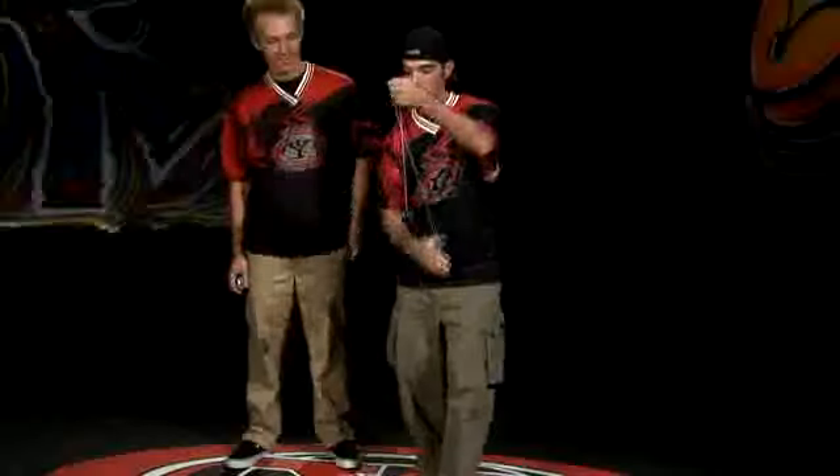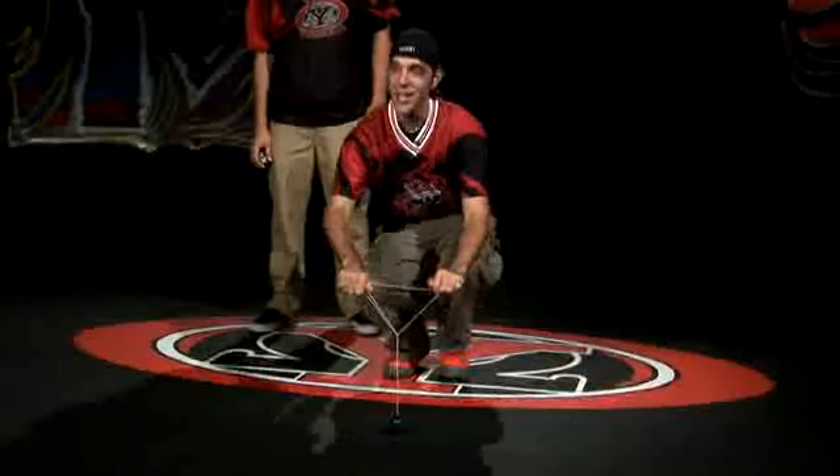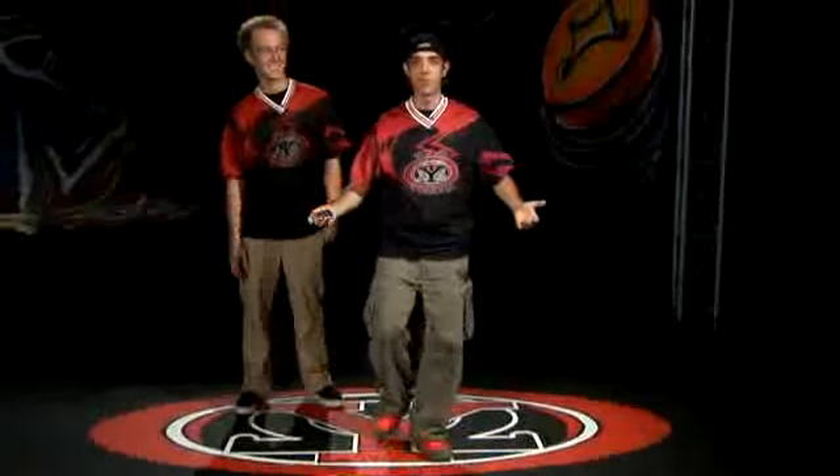Whenever I do it, it looks like a tricycle. You can also call this trick the tricycle. It's made the same way, except rather than kicking off, just pedal your way forward. The tricycle.